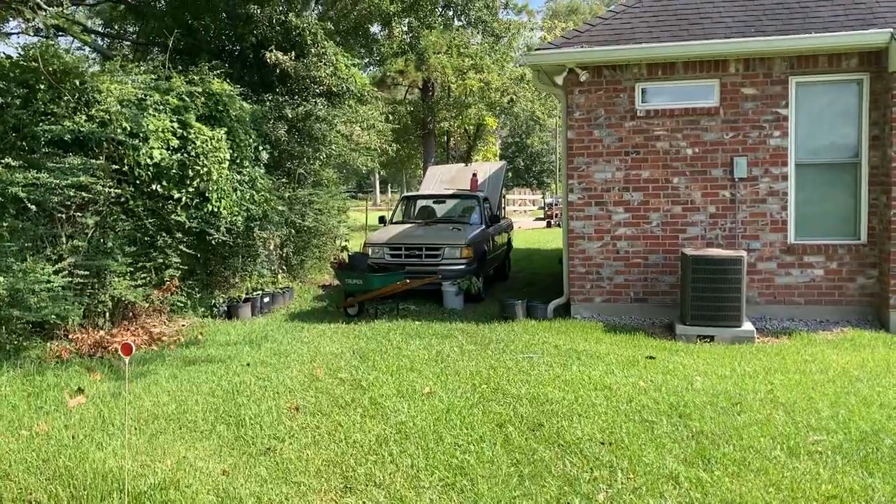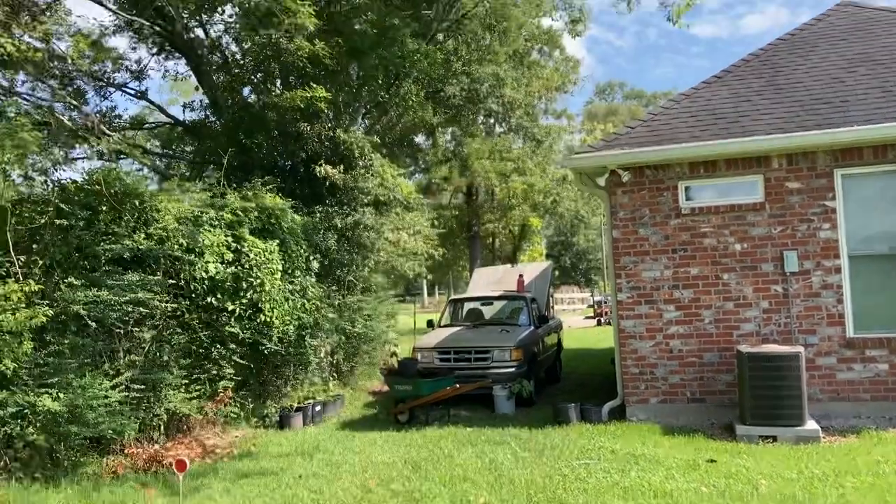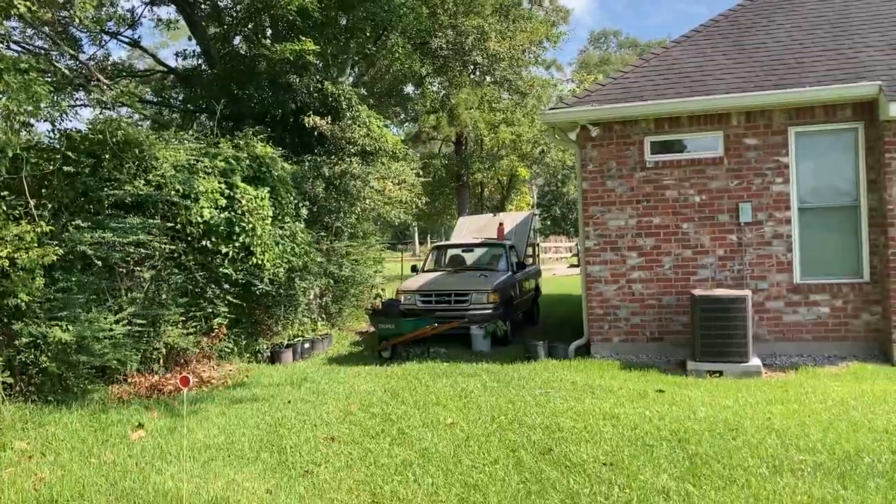My site location is very shaded. It's going to get shade most of the day. You've got trees on one side and the house on the other.